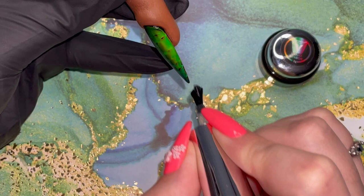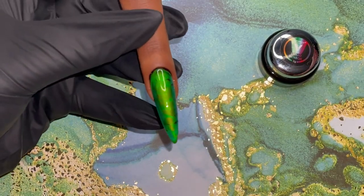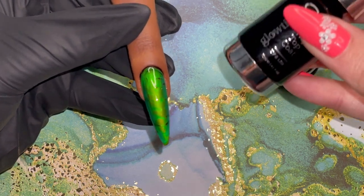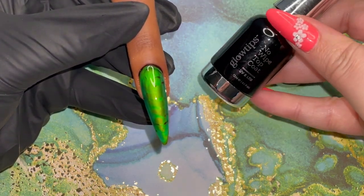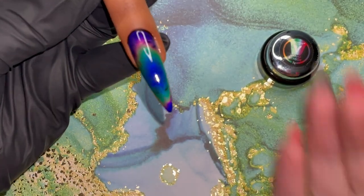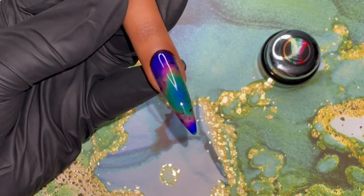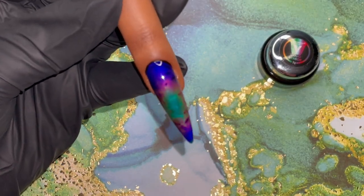It almost looks holographic when you move it back and forth. Now that it's fully dried, I applied a thin coat of my Glow Tips top coat. Do you see how it looked like it was glowing green? That was due to the color. But when I popped her in the lamp, all of the colors started.